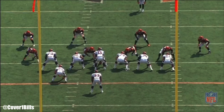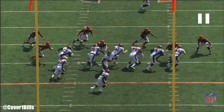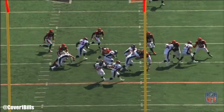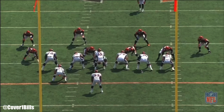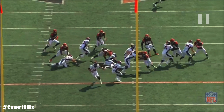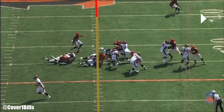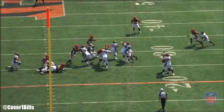On zone run schemes, typically what you want to do at the point of attack is have a double team. They blocked it a little differently here — they all zone block to the right, and the right tackle goes and takes a defensive end because it's an eight-man box, so not much time for combo blocks. The left guard cuts the backside D-tackle, the center climbs to the second level and picks up the linebacker, giving a nice little alleyway for Anderson.